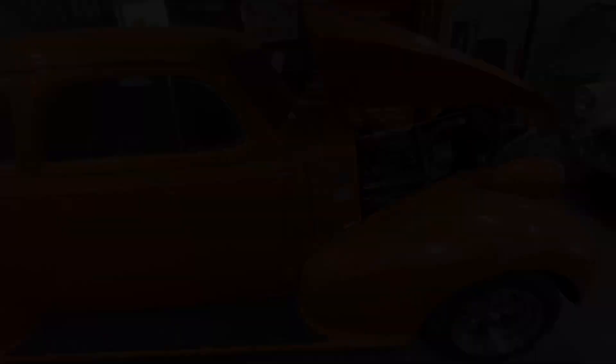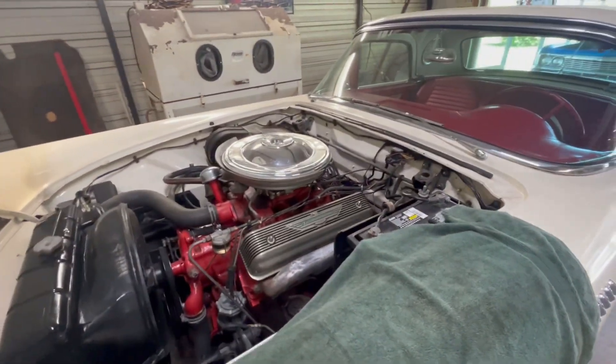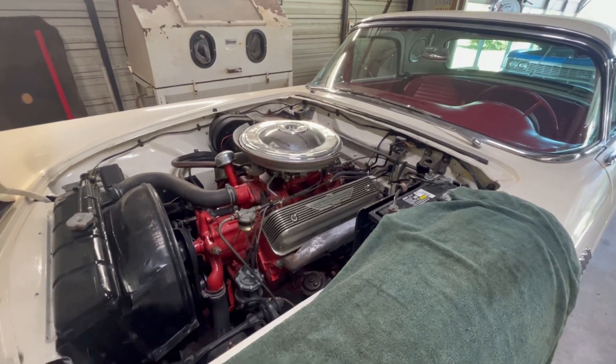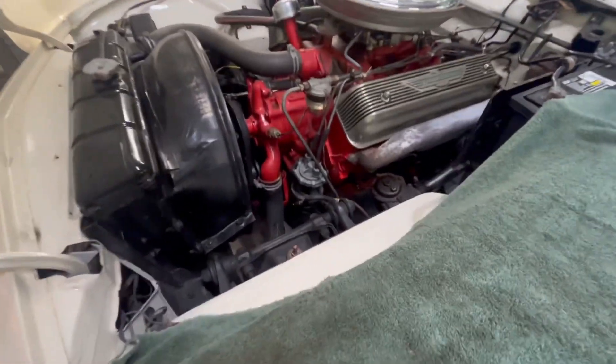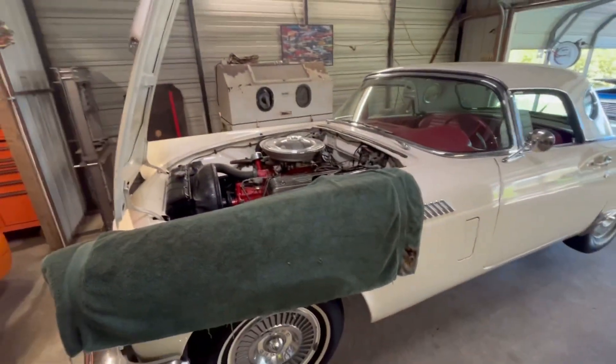This is a '57 Thunderbird. It came in for some oil leaks, transmission leaks, transmission not shifting right, a fuel leak, gauges not working, and a few other things.